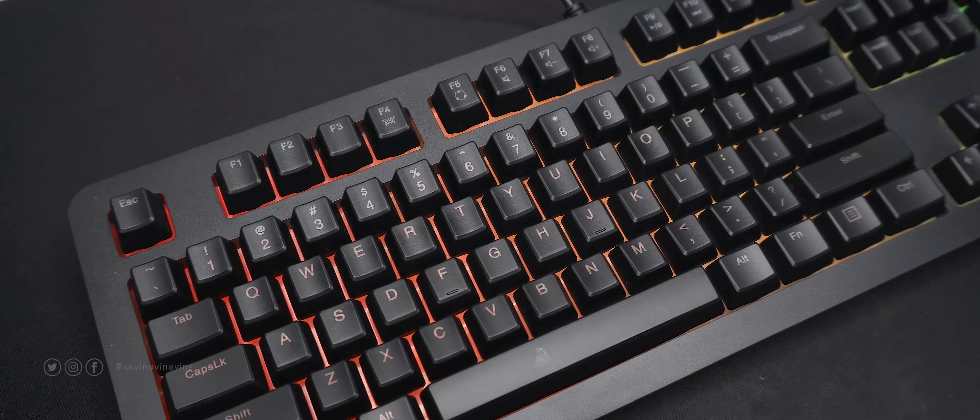So that's my unboxing and first impressions of the Lenovo Legion K300 RGB gaming keyboard. Do you have any questions about it? Let me know in the comments. Please do like the video and subscribe to the channel if you'd like to see more straight-to-the-point videos like this. My previous video was my reminder to all of you to exercise ownership — have you seen it yet? Go watch it. That's it, I'll see you guys next time. Bye.